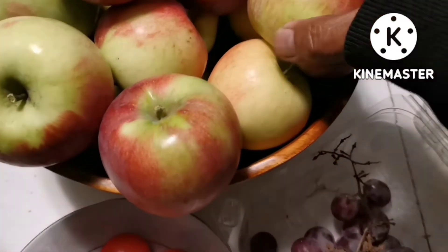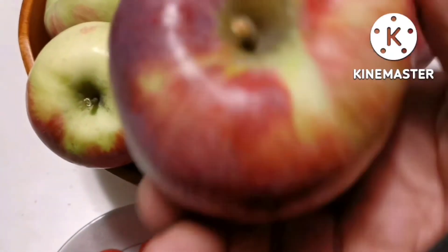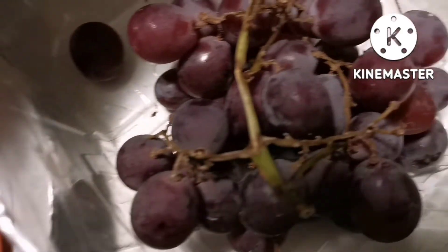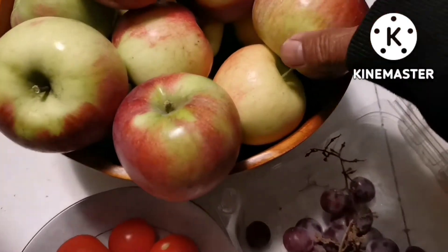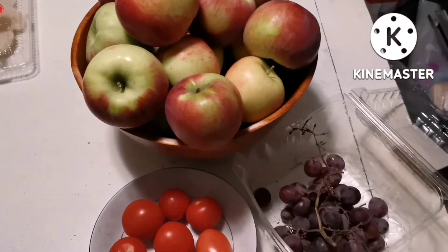So, pupunta tayo sa yung big stable and fruits garnish art. Hindi na ninyo makikita ang mga vlog ko na summer gardening kasi magtataglamig na. Itong October, malamig na. By November, magfo-fall na. It's autumn.